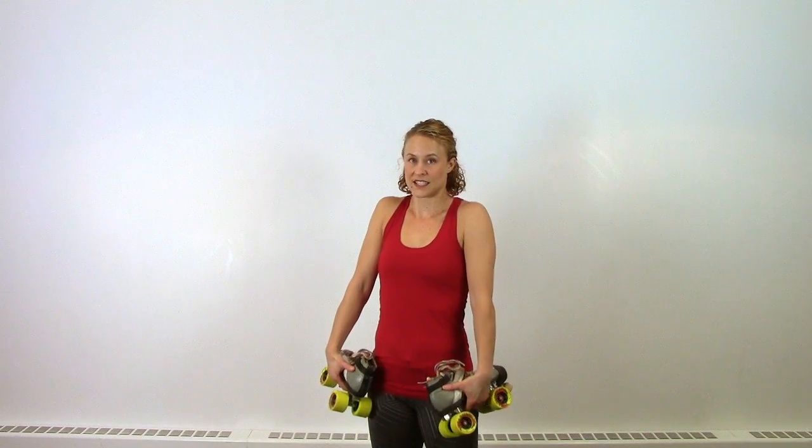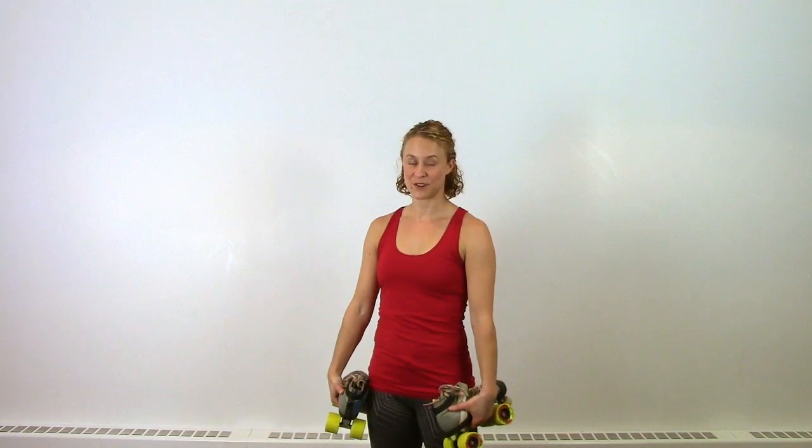The first weighted exercise is super simple — just shrugs. Up and down. Depending on how heavy your weights are, you could shoot for 15 to 20 reps of those.